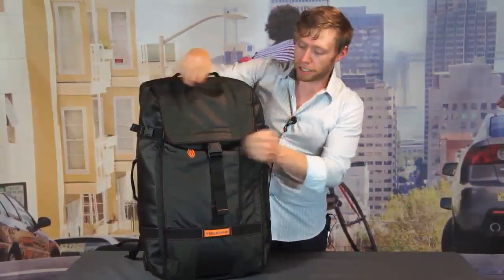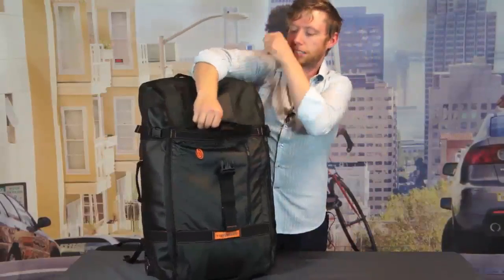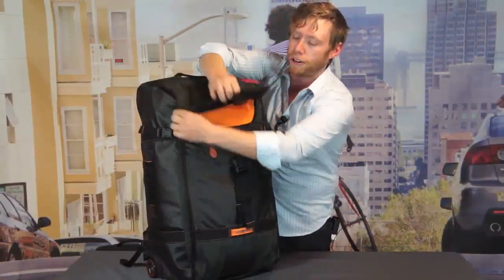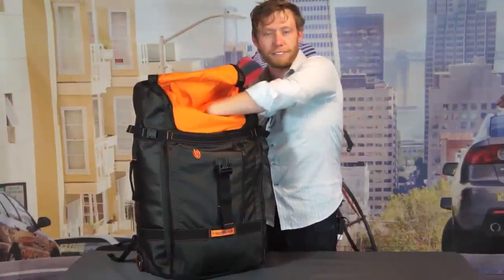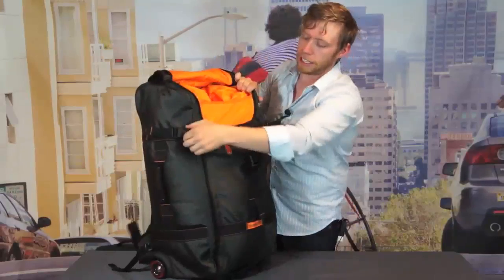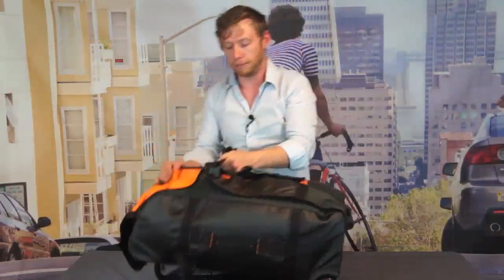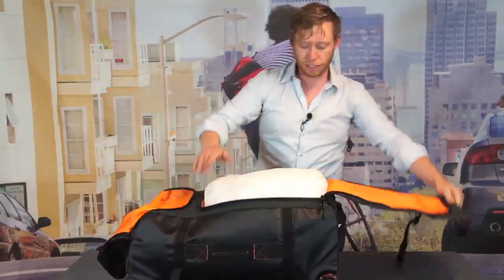The main compartments — we'll start with the top cap one here, open this up, and this is going to be perfect for carrying shoes or a jacket. This actually can stuff down. Then the main compartment, what really sets it apart, is that you load it with the simplicity of a duffel. This is a top loader when you lay it down on its side.